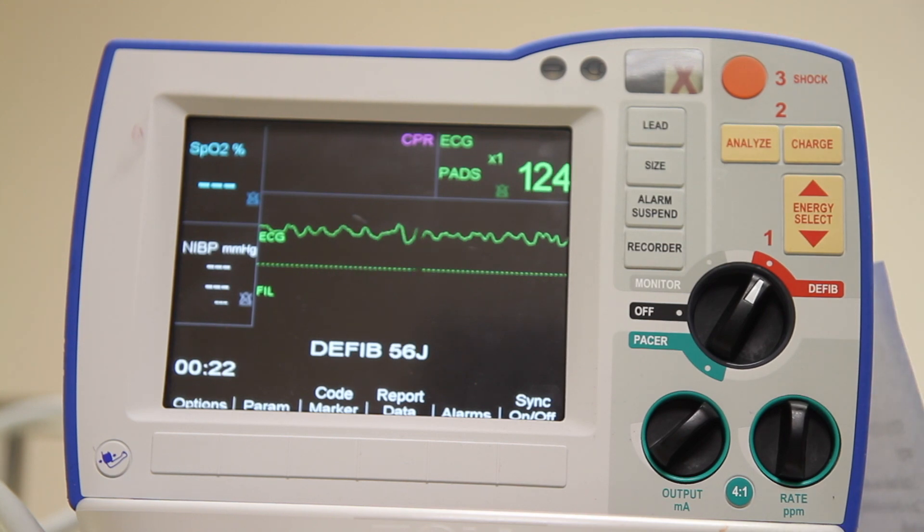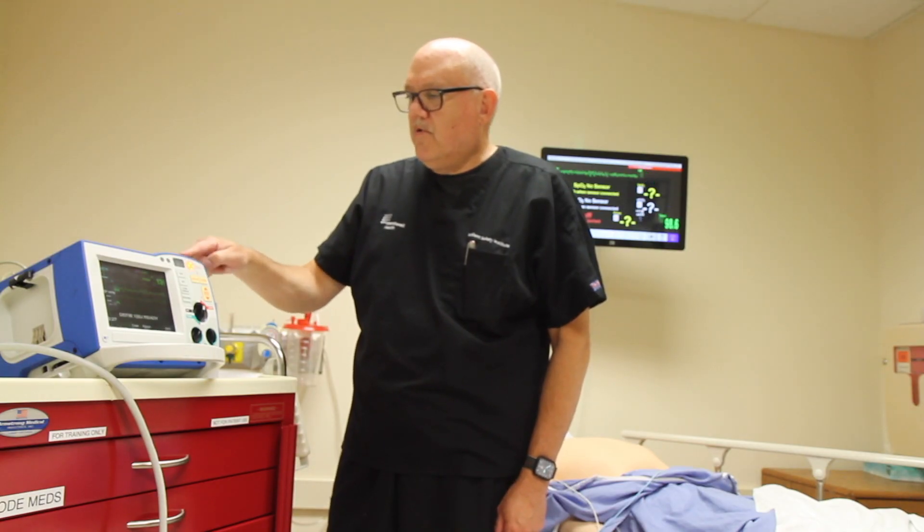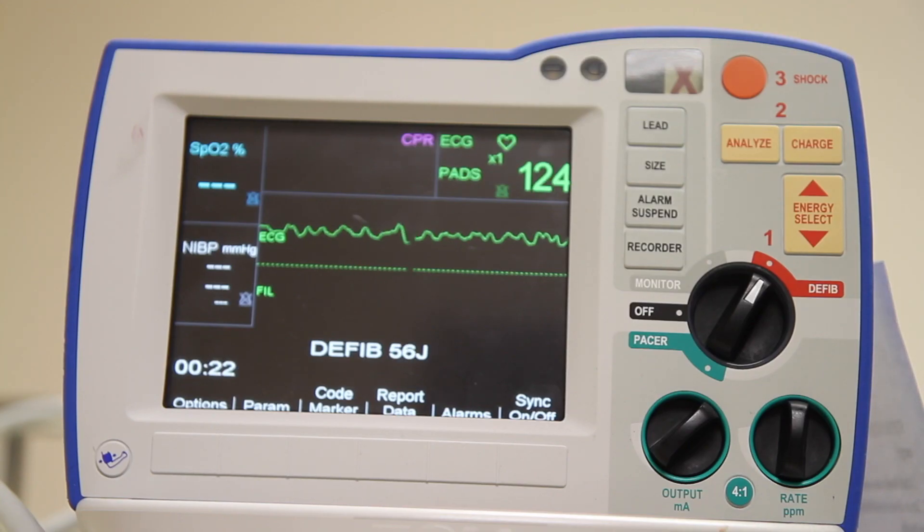When I'm ready to go, I press the charge button. When the device is charged, an audible alarm will sound and the step three shock button will light up, meaning the device is ready to be discharged.